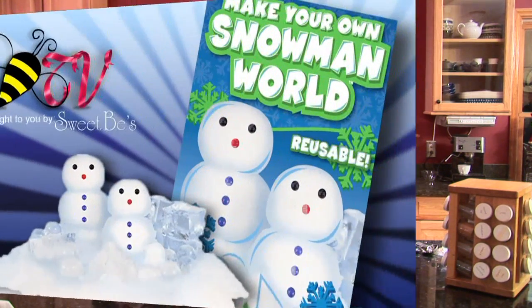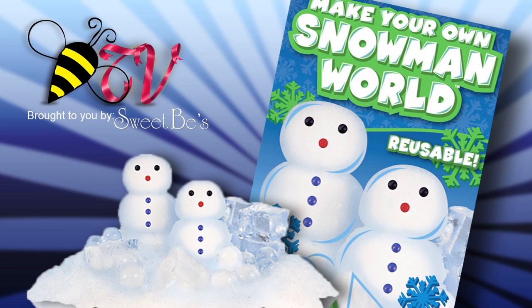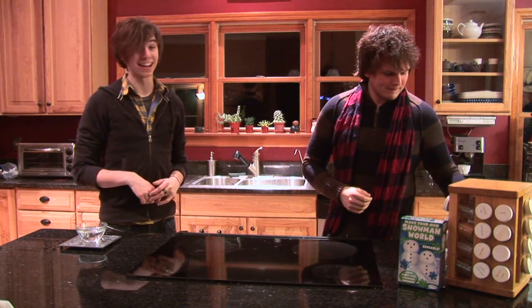Today we'd like to talk to you about a really cool new product from Sweet Bees where you're able to make your own snow world. This is great for the winter time when you wish there was snow on the ground but there just doesn't seem to be any. You want to play in the snow? Well now you can. This is also great if you live somewhere you don't get any snow.